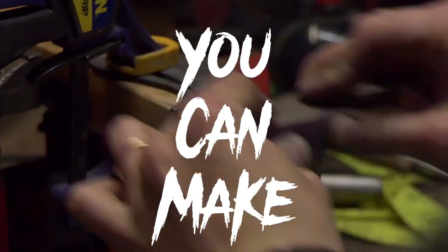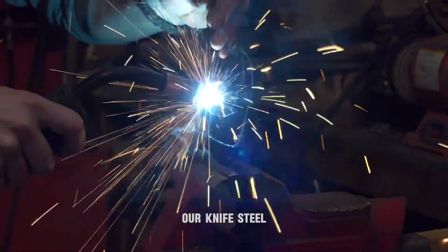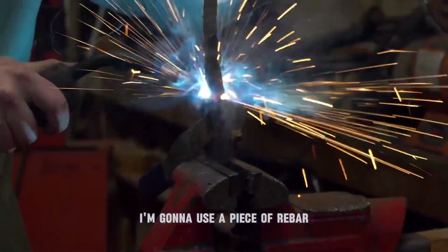This is the easiest knife you can make. Let's do it. I'm going to start by welding a handle onto our knife steel. I'm going to use a piece of rebar as it's readily available and is really easy to weld.